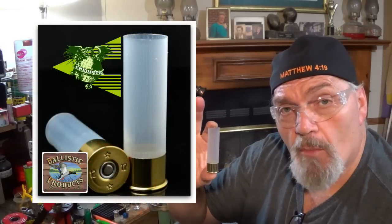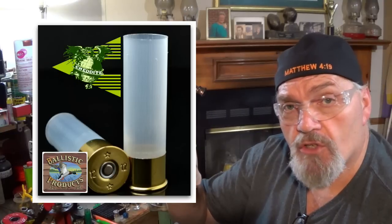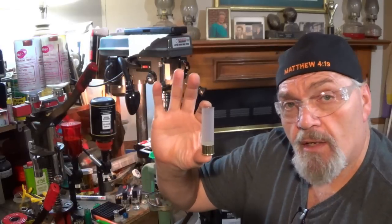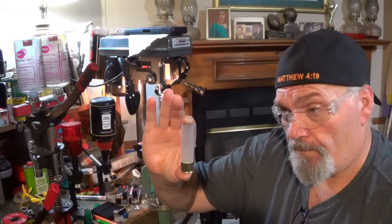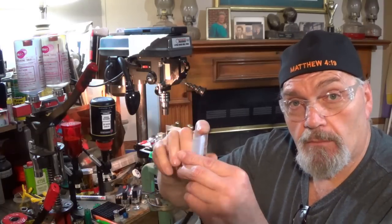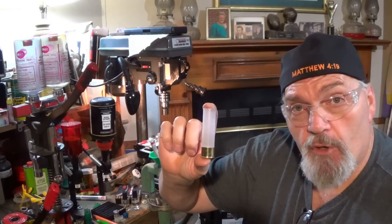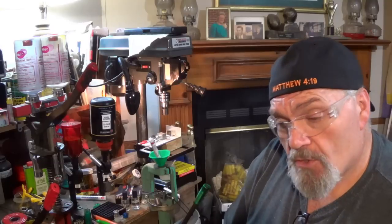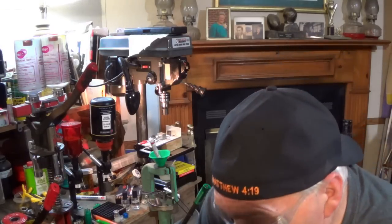I hope you can still find some of these Chidite hulls — they've been almost impossible to find. Ballistic Products sells out of them almost as soon as they get them. A month or six weeks ago they had some new primed Chidite hulls in stock and I was able to pick up a few bags, so we've got 33 grains of IMR Blue coming off the machine.